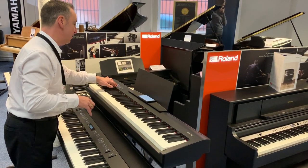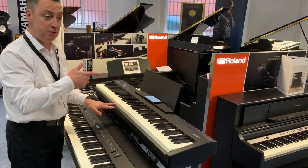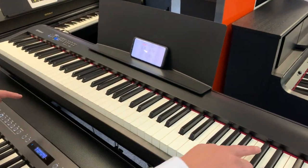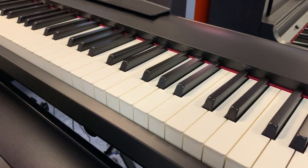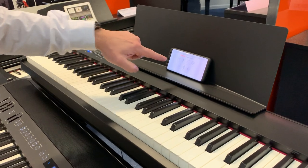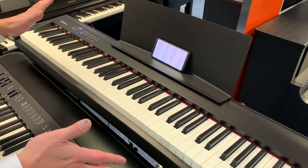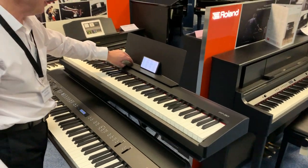Absolutely brilliant! Roland do apps that can connect to this piano via Bluetooth. I've connected it to one called Piano Partner 2. You can access the piano's functions within the keys themselves by pressing the function button — things like transpose, brilliance, or reverb — but to make it easier you can use this app. I've connected it to my phone, but you could use a tablet, Apple or Android. You can have it playing songs for you, play the left hand while you play the right, record yourself playing, and put Bluetooth audio through it — it's awesome.